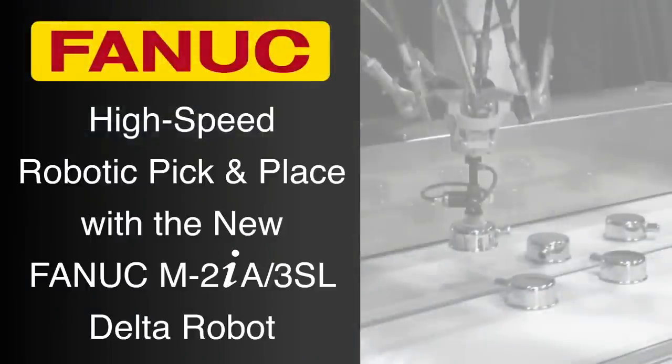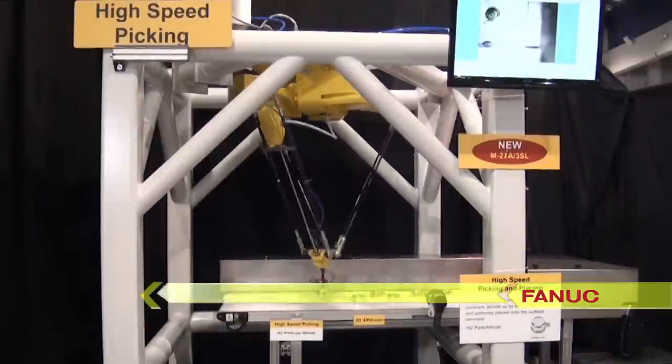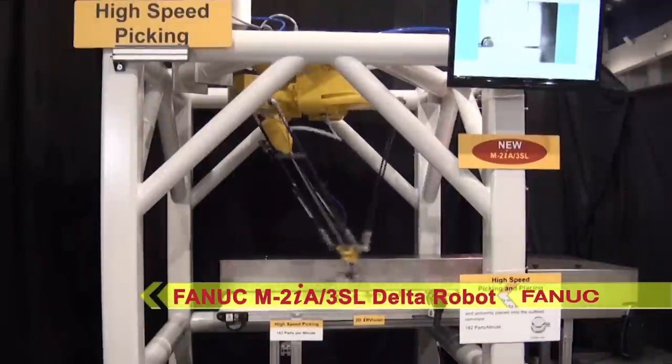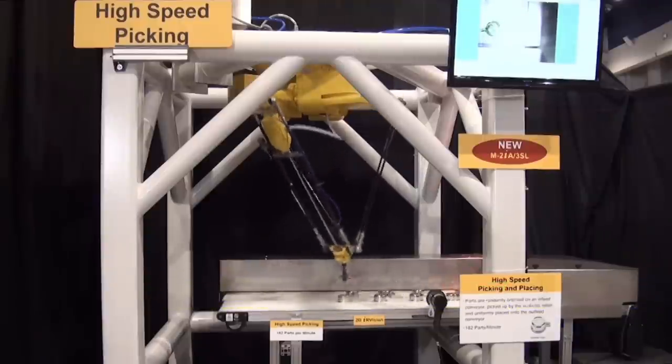FANUC America's new M2IA-3SL robot is designed for a variety of picking and handling applications for products up to 3 kilograms. The FANUC M2IA-3SL is used to pick and place randomly placed breather caps, an ideal application for this robot.